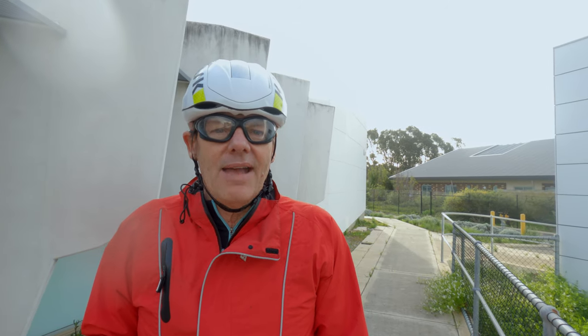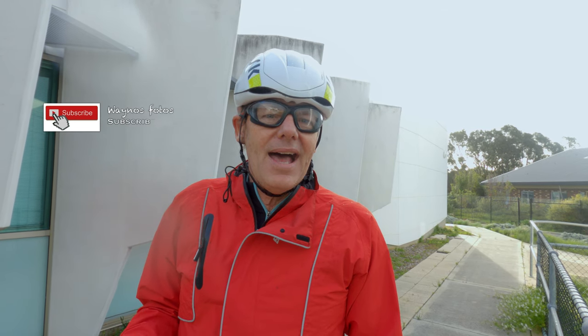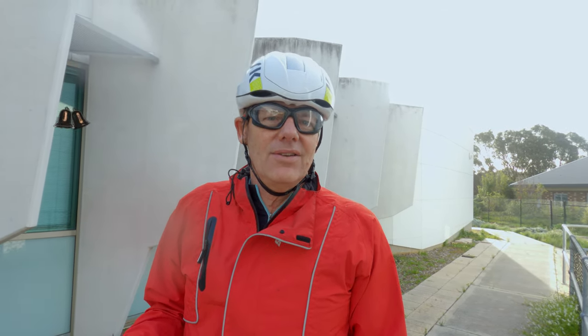I hope this doesn't happen with rim brakes, because not everyone wants to ride a brand new bike. Some people like to ride older bikes, and it's going to make it more difficult to get parts and find parts for them when you can't buy new compatible parts.